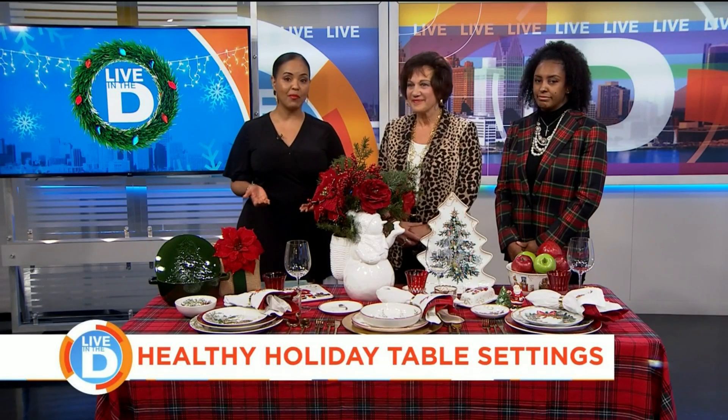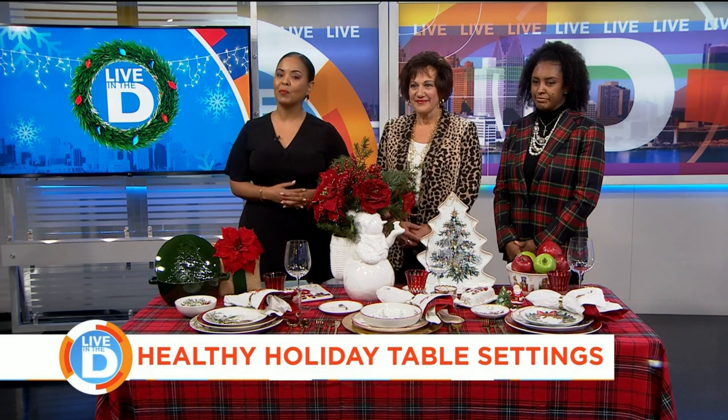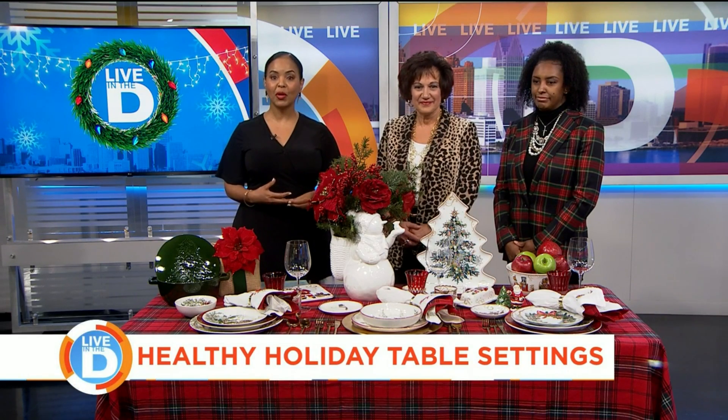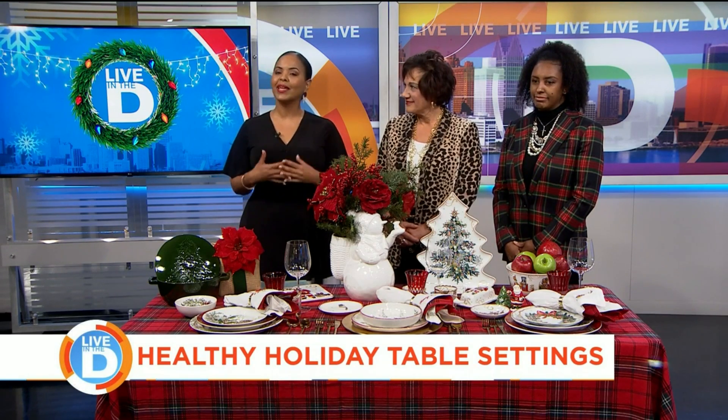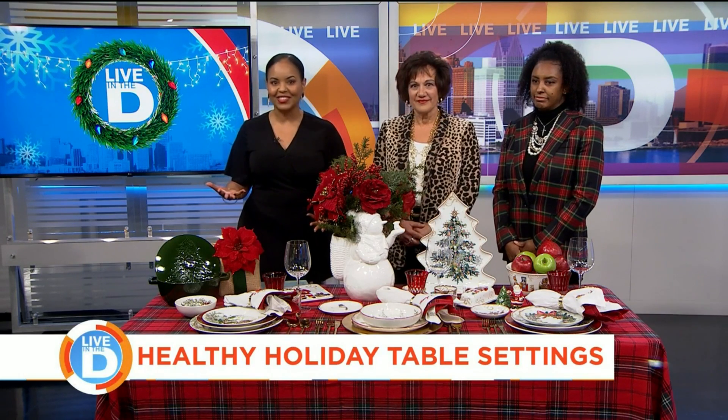The holiday season is a favorite time of year for hosting holiday parties at home for friends and family, and our sponsors at WW are partnering with Williams-Sonoma to give us creative ways to prepare a healthy and bountiful holiday dinner table. Carol Piccinini cooked with WW, and Lynn Arrington is from Williams-Sonoma at Somerset Collection in Troy.